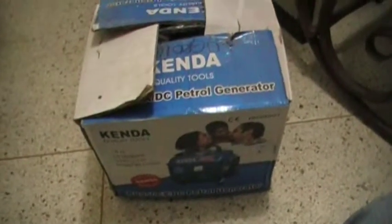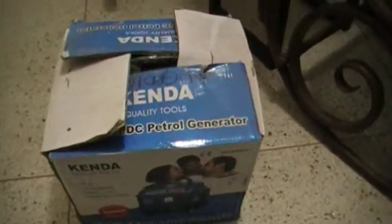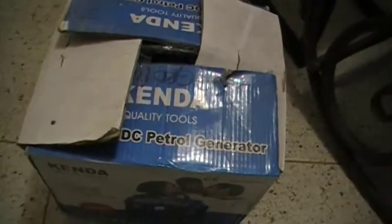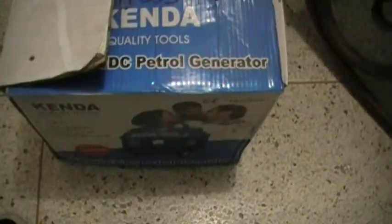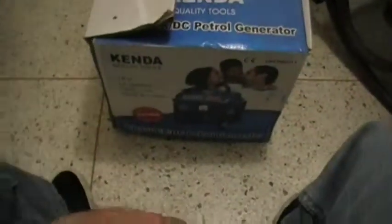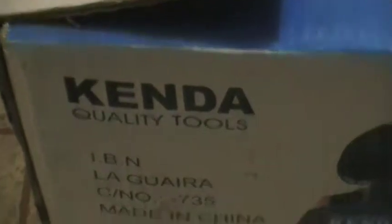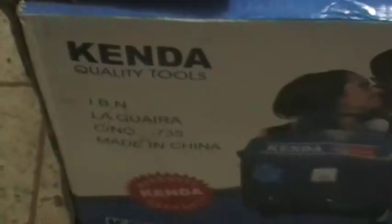The reason that the box is open right now is because we took it out of the box at the store to see if everything was in it, and everything was in it. But this thing has never ran, it has never been used. It's pretty dirty — the box has been in the back of an outdoor closet for 5 years. This is a gasoline Kenda quality tools, which I doubt the quality part, but I don't doubt the tools.